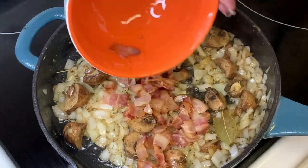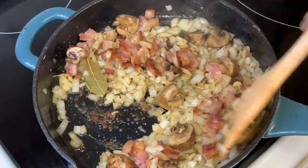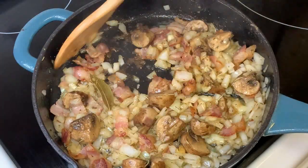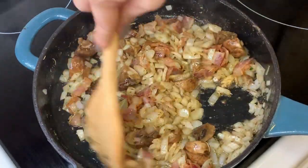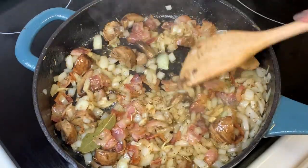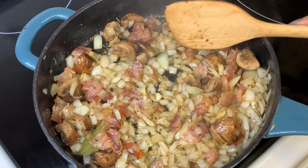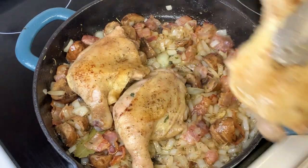When the vegetables are cooked, we are now ready to put back our bacon and incorporate everything together. After that, we are going to add our chicken.